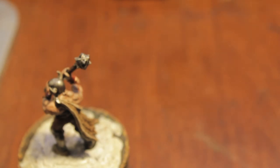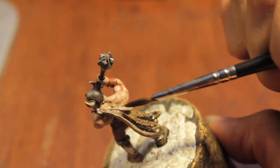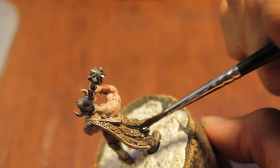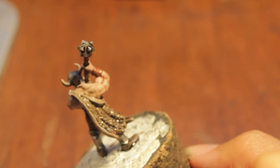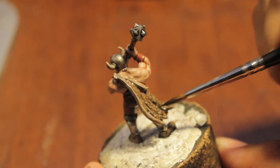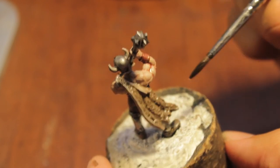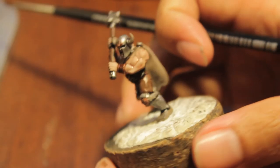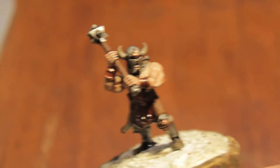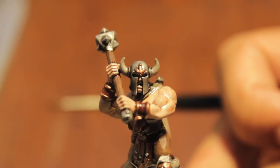I'm going to pop in a little bit of Nuln Oil for the cloak, to mix with our Agrax Earthshade in the folds and recesses. I'm trying not to leave too much — just enough in the recesses to simulate shadows. It's a fine line; you've got to figure out for yourself where the balance is. I left some of that Nuln Oil in where the guy's eyes are — there's no way I'm going to be able to get a brush in there to do his eyeballs, so I'm just going to leave it like that.